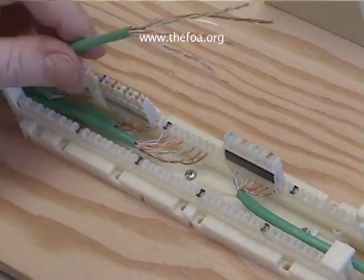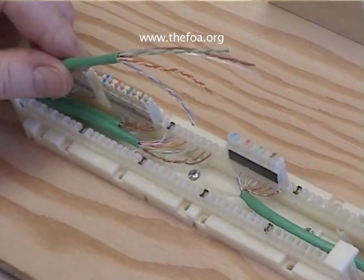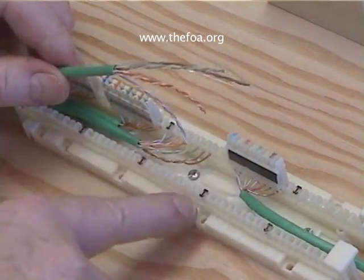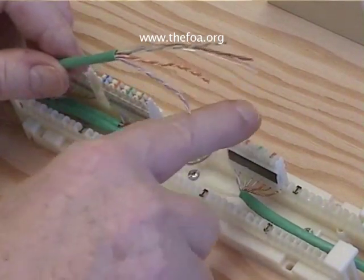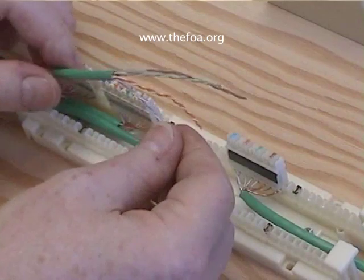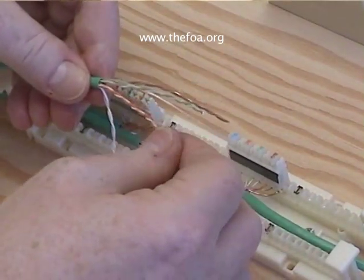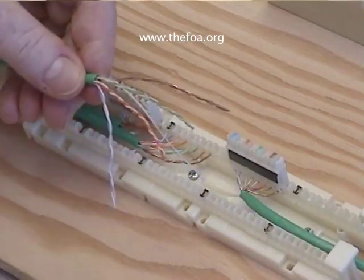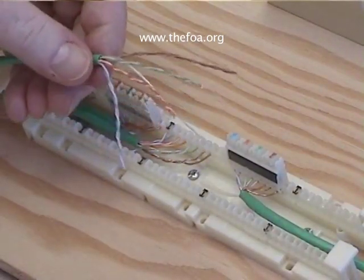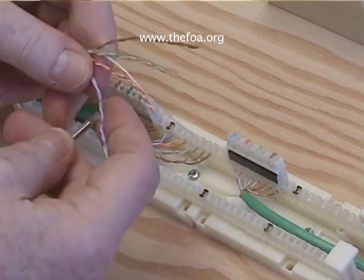Here's our 110 block and here's our Category 5 cable. We're going to bring the cables in and terminate them on this block and then attach the connecting block. We're going to follow the conventions of blue, orange, green, brown. You notice we have these tightly twisted cables so we have to untwist them, and the easiest way to do it is usually with a simple screwdriver.